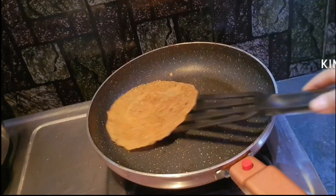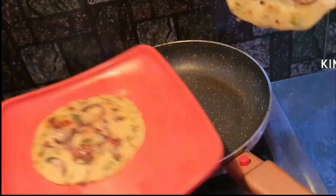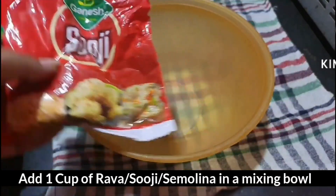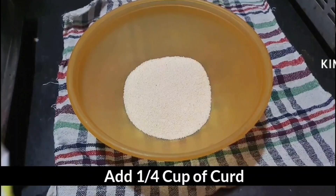Hello and welcome! Today I'll be making vegetable uttapam. I'll be recording this whole thing in Bengali, so anybody who doesn't understand, please read the subtitles. Then I add 1 cup, 1 cup.